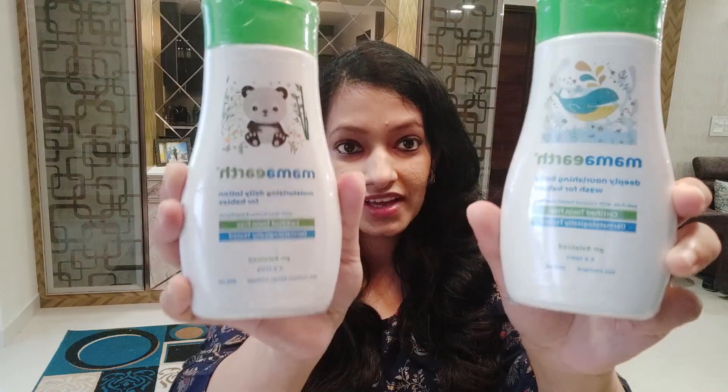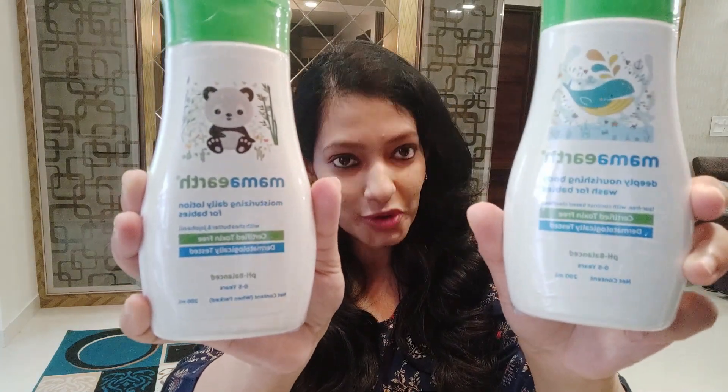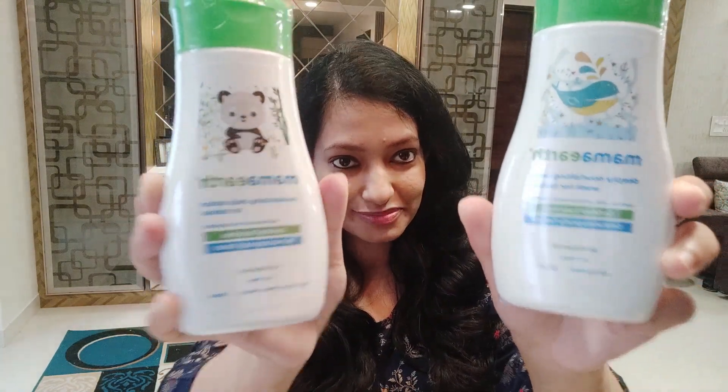Next is this baby shampoo, which is toxin free and dermatologically tested. It is pH balanced and made for 0 to 5 years. Next are this body wash and body lotion for 0 to 5 year old babies. These are also toxin free, dermatologically tested, and pH balanced.